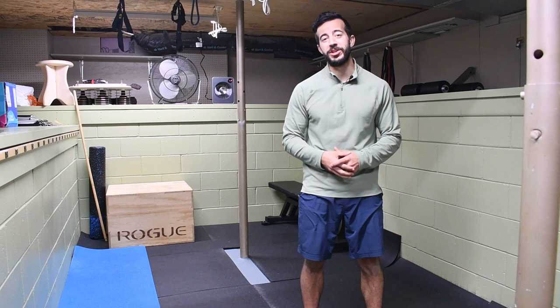Hey! Welcome to the channel. It's Jack, the muscle and mobility maker with Stronghold Strength and Conditioning.